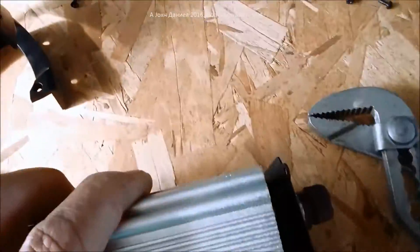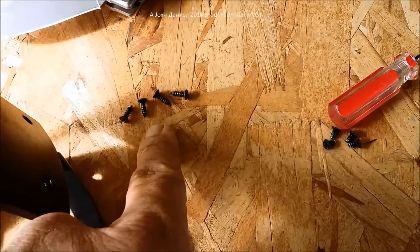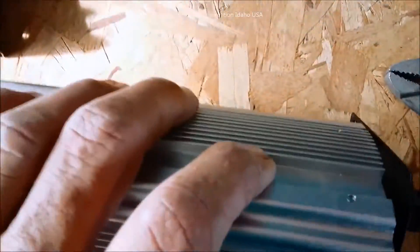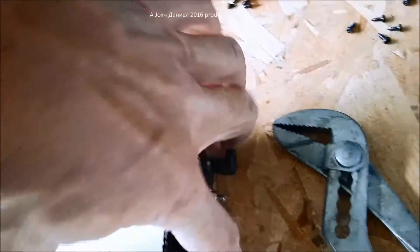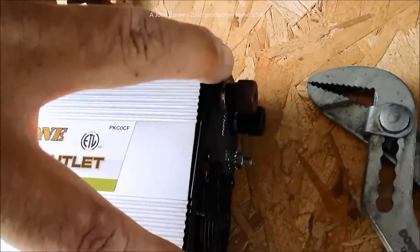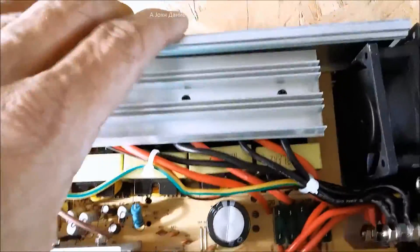Once you remove the little plastic covers on the ends, be careful because each one has different length screws. The screws in the base of the plastic cover are shorter, and the screws up higher are longer. On the face you'll have two screws at the bottom as part of a cluster, and two of the same at the top, to remove the cover.